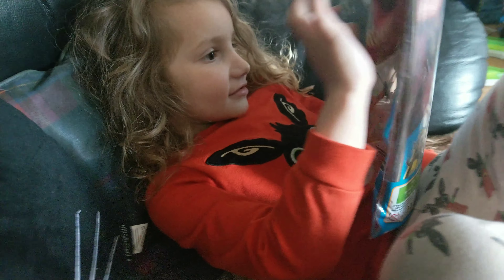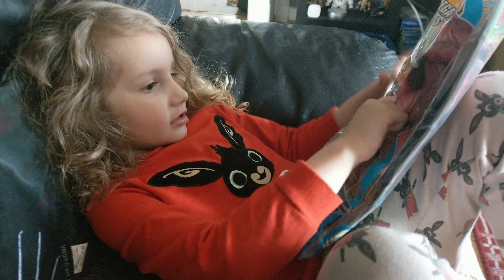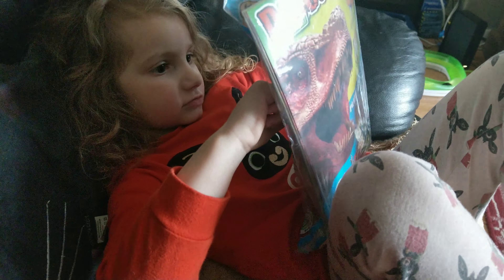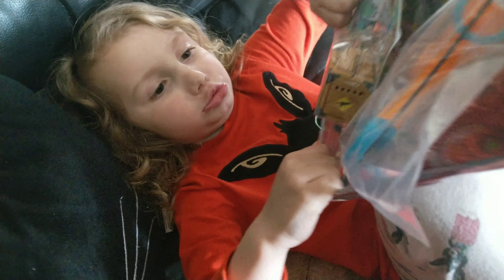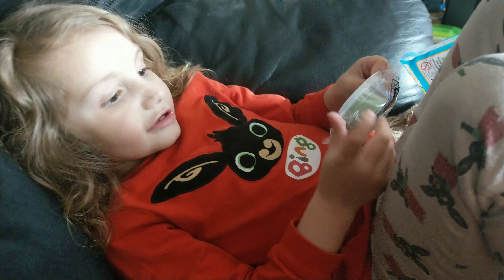Mummy got you this — mummy got you this ages ago. What is this? Come sit here with mummy then. It's one of the magazines that you like. Because we couldn't get out as much, I bought one for you a while ago for you to open one day. What's in this one? That's right — big pool! Oh, I got the toy! It's a mystery thing — the mystery dinosaur. And there's your magazine. It's dinosaur schnaught!